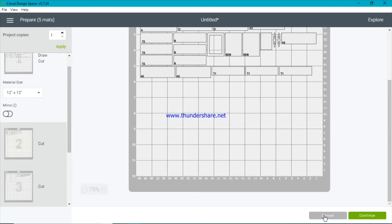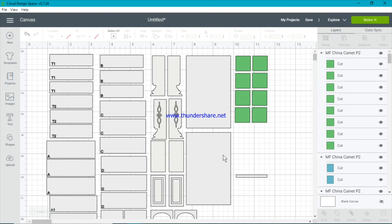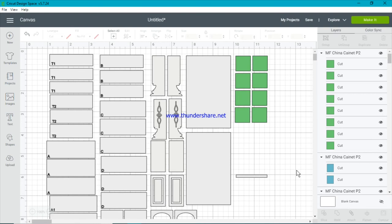Other things I want to show you about this file: we also have acetate cutting and fabric cutting. The green ones are for fabric cutting — these are for some small napkins you can stack up in the china cabinet. They'll come out on a different mat and you can use the fabric of your choice. The two blue squares are acetate, which go between panels to mimic glass. Again, that'll be a new mat — you place a small piece of acetate and these will cut out for you.